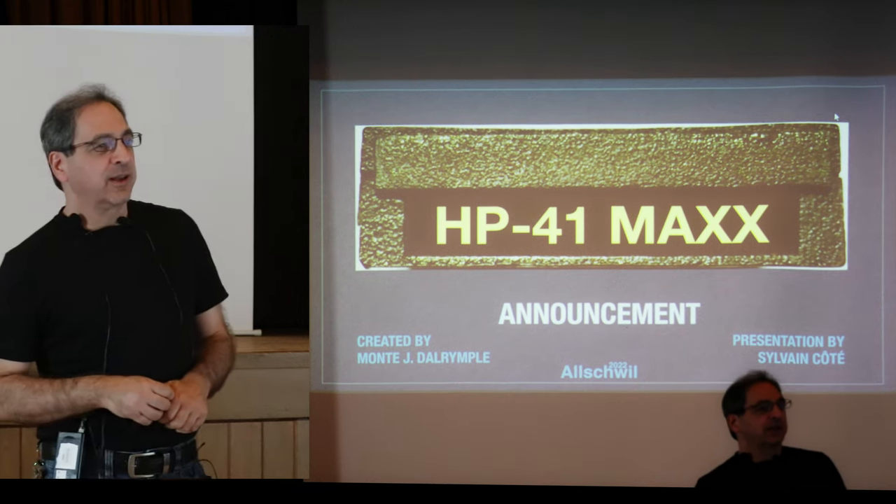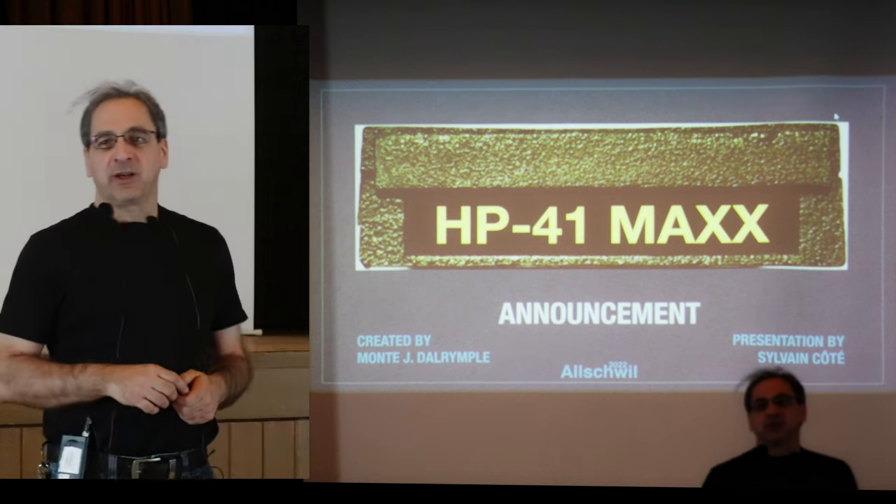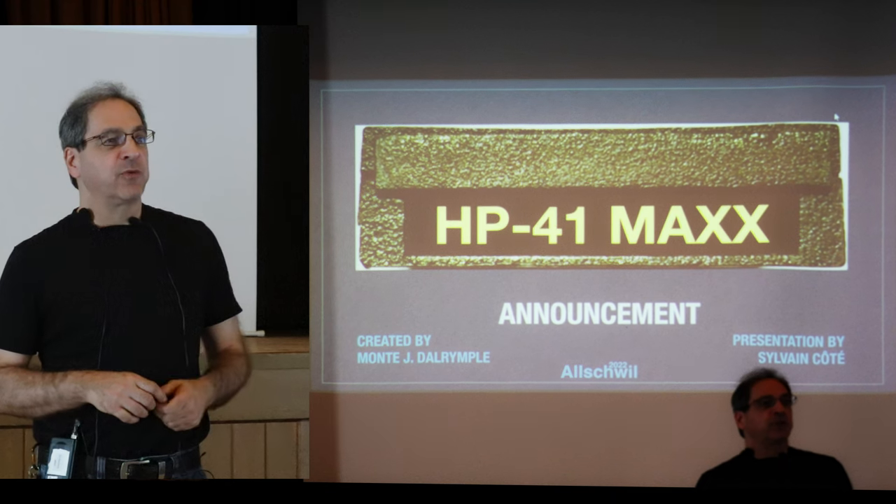This presentation is a short one. It's about a new module that Montee is creating — Montee.Rimple, the one who's creating the 41CL.